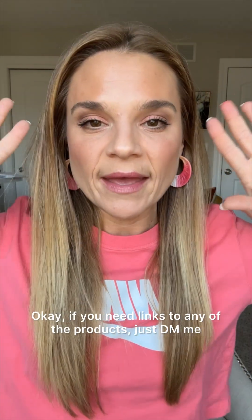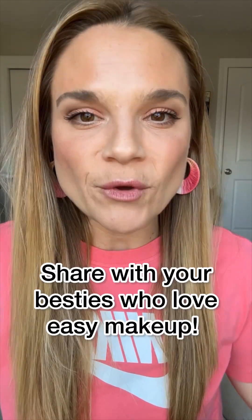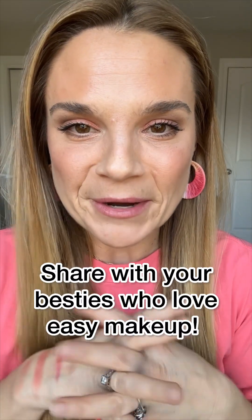Final look — what do you guys think? Are you loving Kiss? If you need links to any of the products, just DM me, I'll be happy to hook you up with whatever it is that you're looking for. And do not forget to follow for our next two shade eyeshadow look. And if you have a friend that would love easy eyeshadow, share it with her.